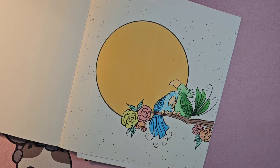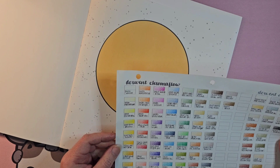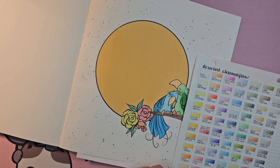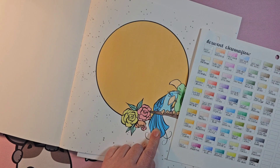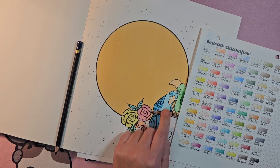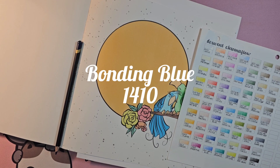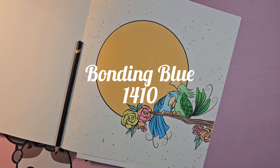I'm going to do the blue bird the exact same way I did the green one, so I'll do that real quick sped up. For the dark blue I'm going to use denim, which is 1200, and for the lighter blue bondi blue, number 1410. I'll speed this part up and be right back.